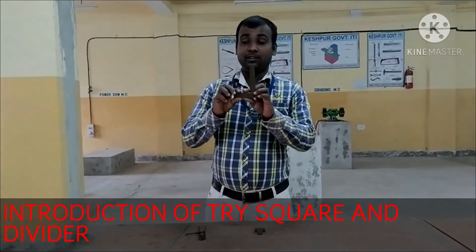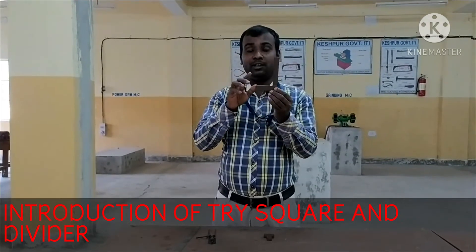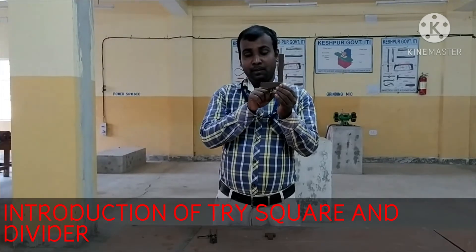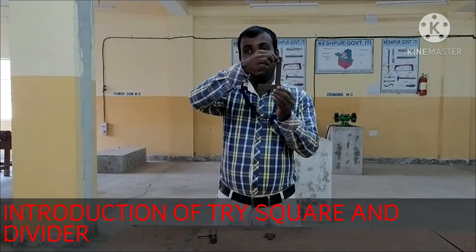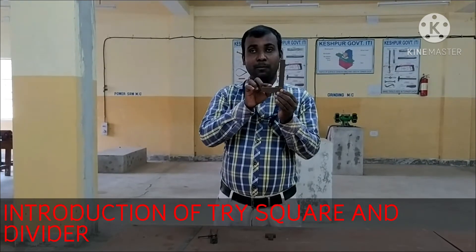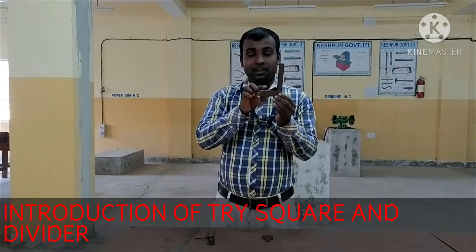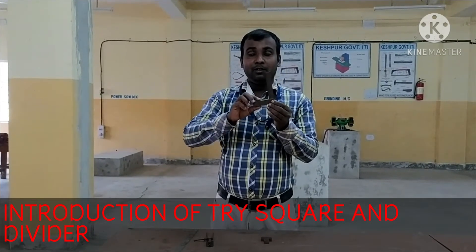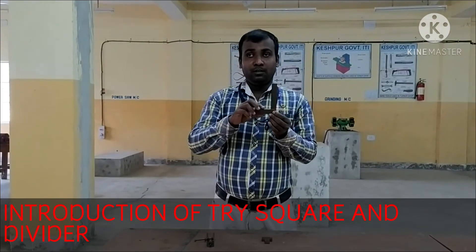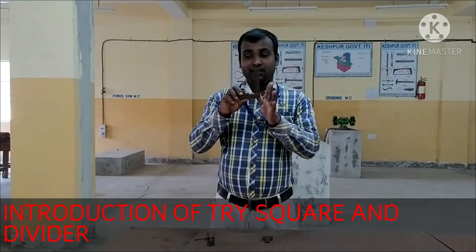Now, the Try Square — I am showing you the Try Square. This is the horizontal blade and vertical blade. This is the angle of measurement, that is 90 degrees. This is the right angle.